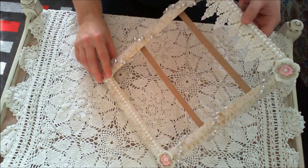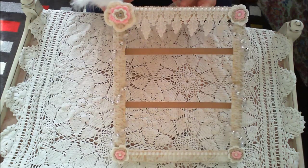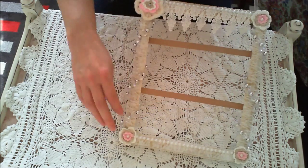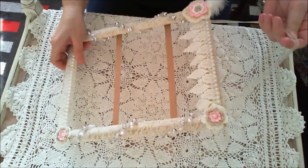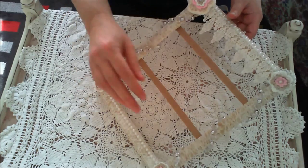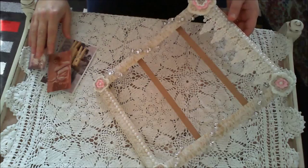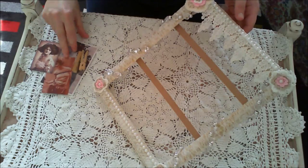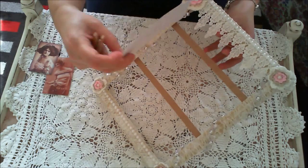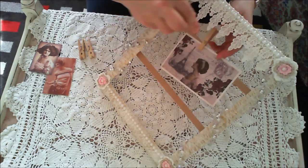It can either be stood up or it can be hung on the wall. I thought it would look really pretty. It would be really nice to hang some tags on, or postcards, or your ATC cards — anything like that, just pop on.